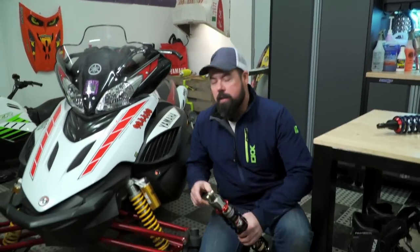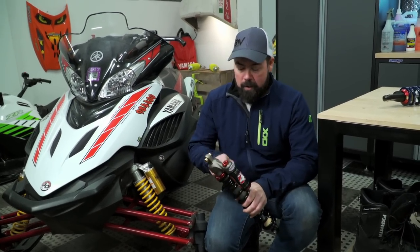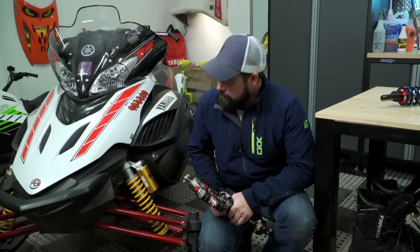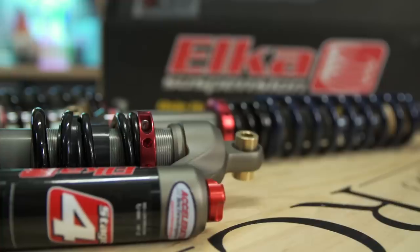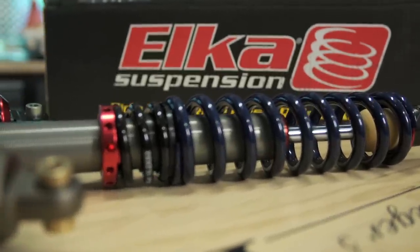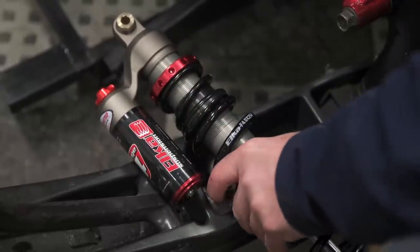Upgrading the suspension on your machine can be, and should be, much more than just buying a set of shocks and bolting them up to your buggy. In the aftermarket, there's tons of options out there from cookie-cutter replacements to top-of-the-line units like this Elka that are each individually built for you, your machine, and your riding style. Elka has been providing aftermarket shocks since 2000 for the off-road market, and in just the last couple of years have taken that knowledge and experience and applied it to the snow.